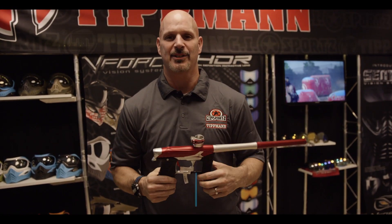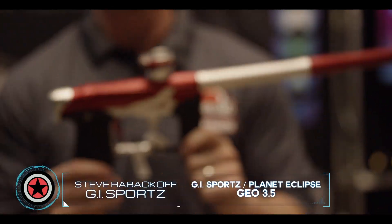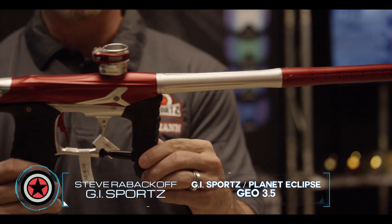All right. Back at the 2015 Paintball Extravaganza show, here with the exclusive GI Geo that Planet Eclipse and GI Sports combined to make this gun here.